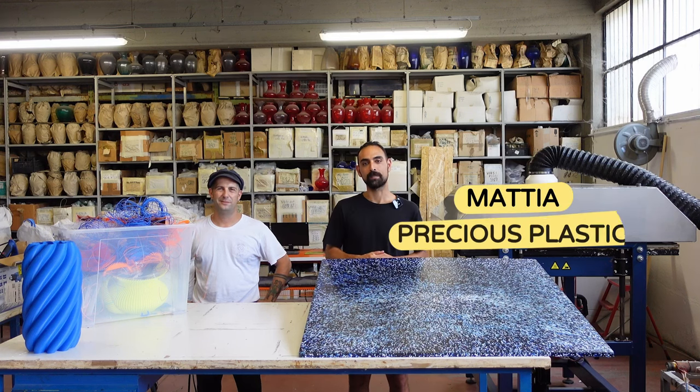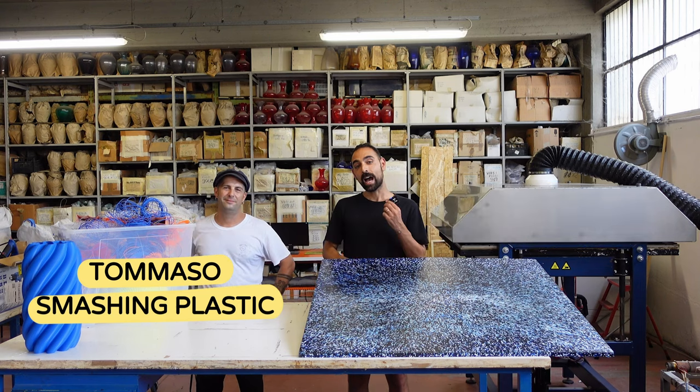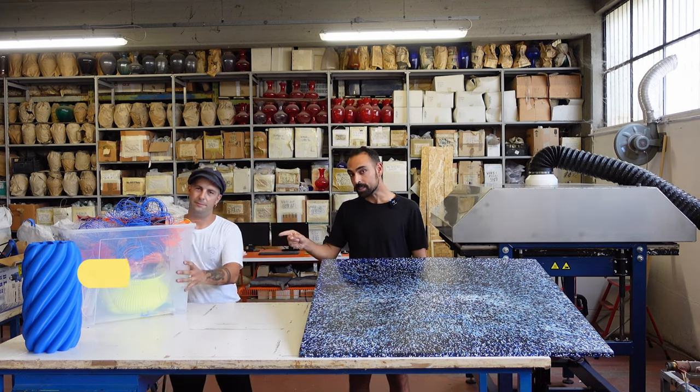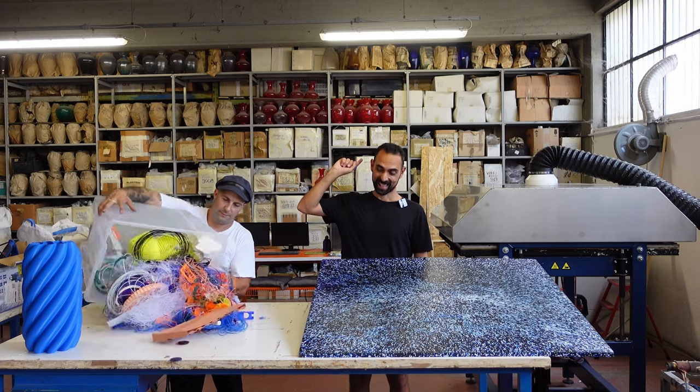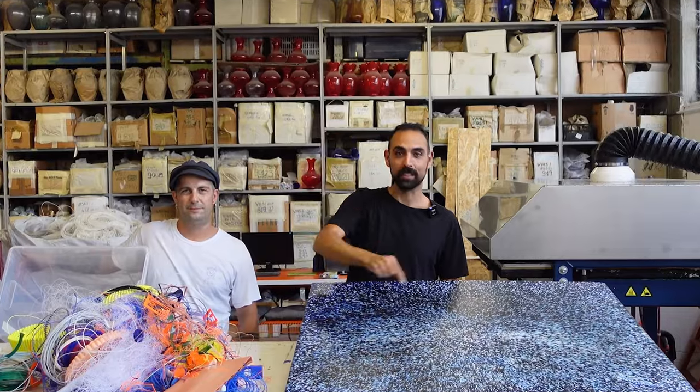Hello everyone and welcome to a new Precious Plastic video. Today we're here with the guys at Smashing Plastic and we're going to teach you how to recycle 3D printing waste into new precious material.